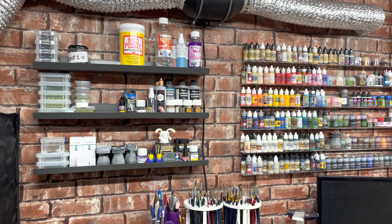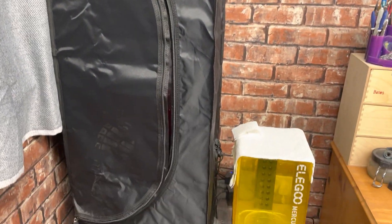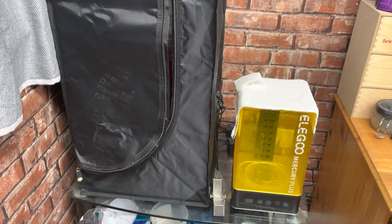You can see all the brushes, paints, and the like there. A little quick tour of the resin 3D printing space I have in this room — thank you very much.